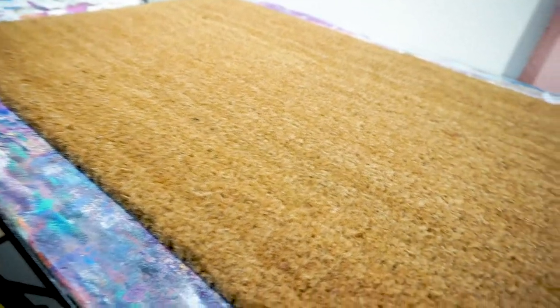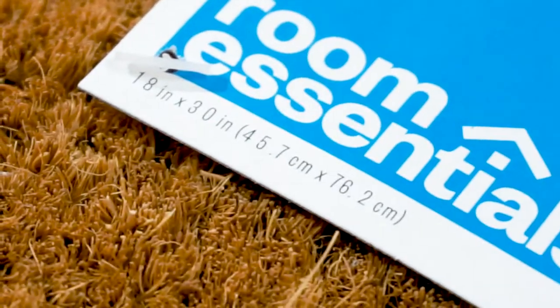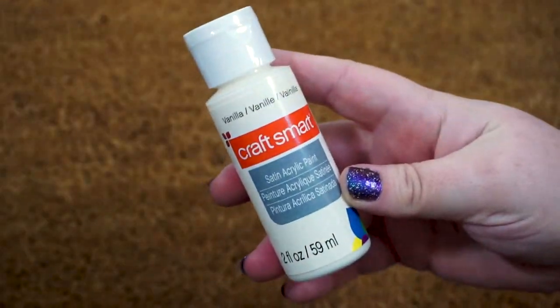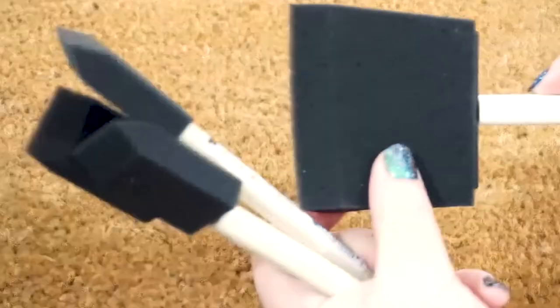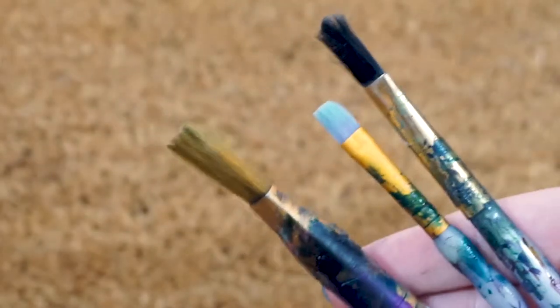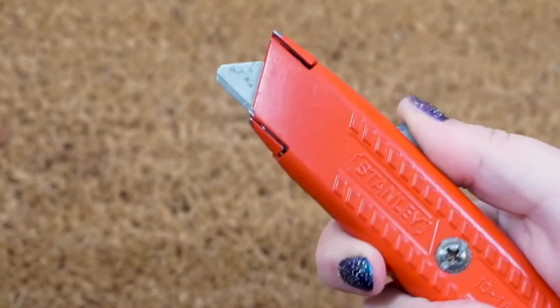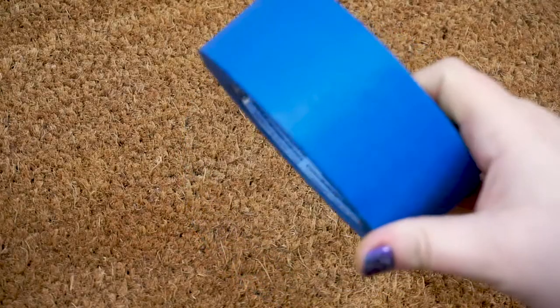Here's what you're going to need: a doormat — I got mine from Target — white or off-white acrylic paint, brown paint, foam brush things, at least one paintbrush, a box cutter or sharp scissors, a ruler or tape measure, chalk or something to draw with, and masking tape.